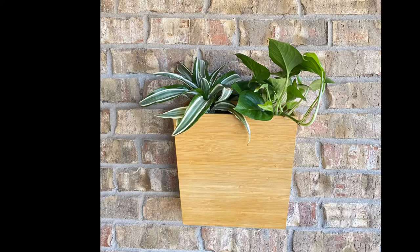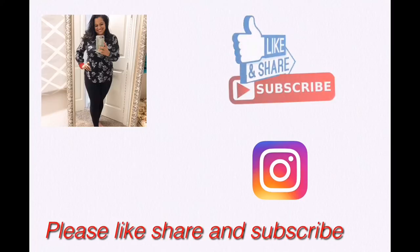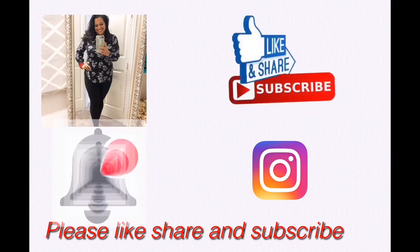And just like that, I've got a beautiful wall hanging planter. You can do this with almost anything using those picture hangers. Thanks for joining — Mom Saving Grace. Please like, share, subscribe, and hit that notification button. Have a blessed day!